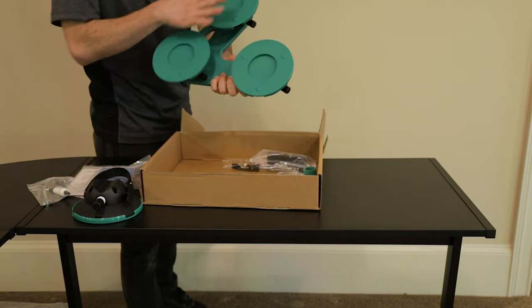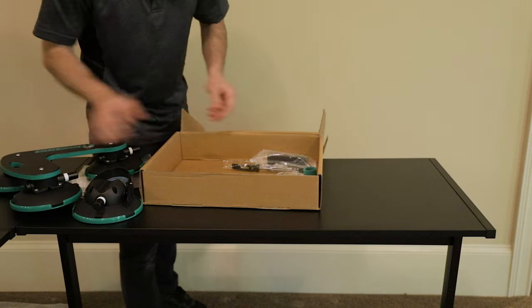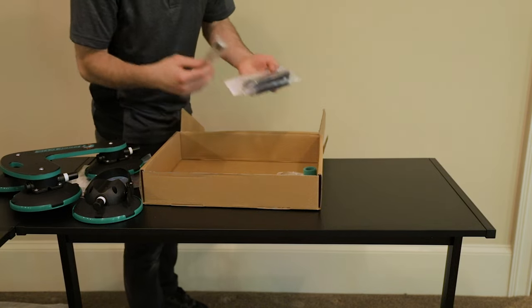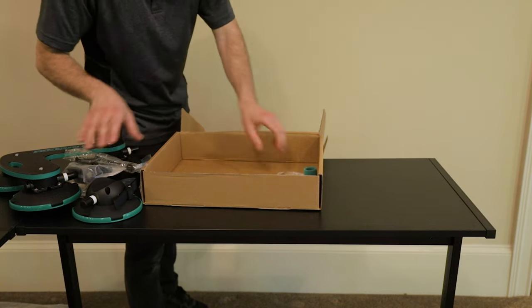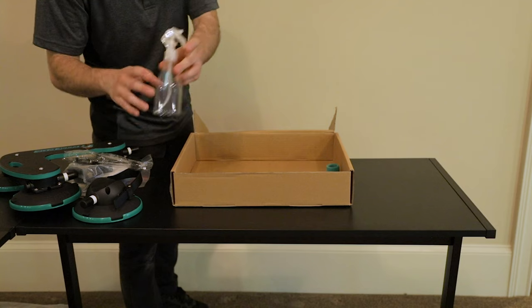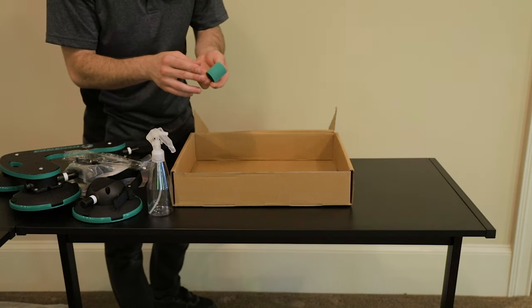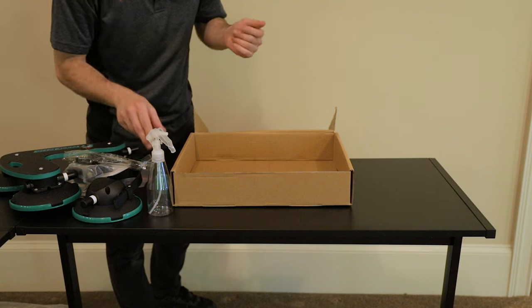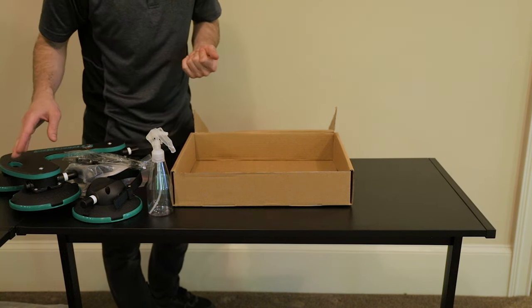Here is the rack itself — we've got three vacuum cups on the bottom. This here is going to be our mounting for the front forks. And lastly we've got a spray bottle so we can clean our roof, and the velcro strap so we can strap down our pedals so they don't spin while we're driving and possibly come into contact with the roof.